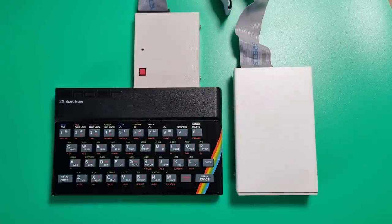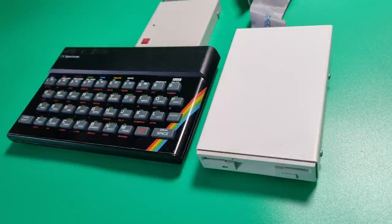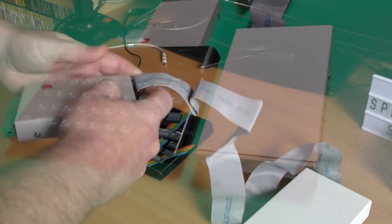This was a real accomplishment and meant existing software that used the microdrive commands would also work with this interface. The drive is a 3.5-inch, double-sided, double-density drive with a capacity of 780K. With all that information, I think it's time we set it up and give it a test.